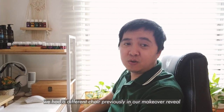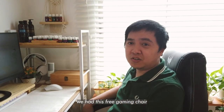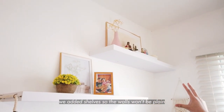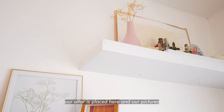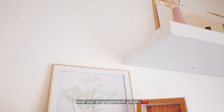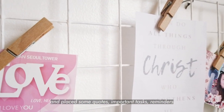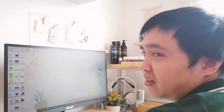This is also the chair — in past makeovers there was a different chair here, but since we got the free gaming chair with the laptop, I use that here now. Up above, I installed two floating shelves — we placed our altar there, along with our pictures. In this portion we also put a small mesh board for important tasks, reminders, notes, and motivational quotes.